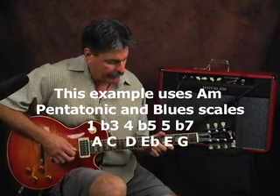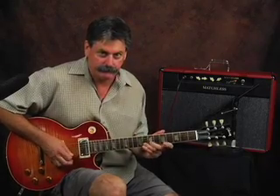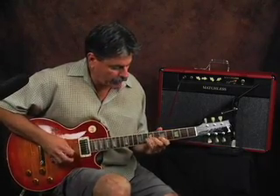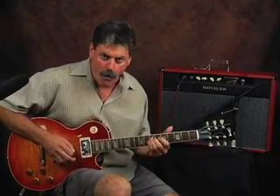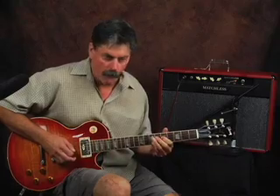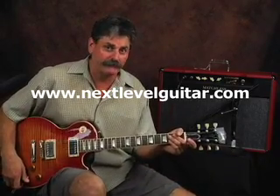So still in the key of A, nice and slow. Okay, here it comes. So there it is incorporated. Try that lick in your blues playing. Try it in all different keys, and just definitely have fun doing what you're doing. Hope you enjoyed that blues lick. We have more blues videos coming for you.